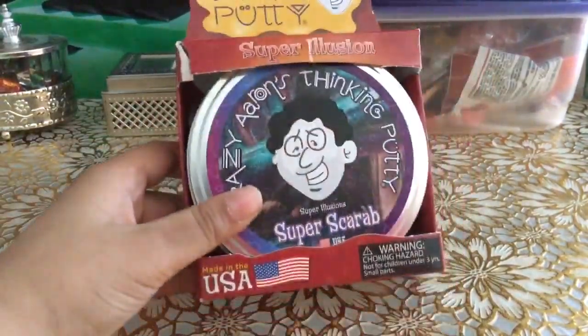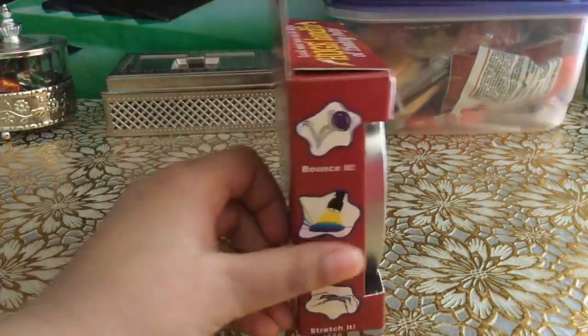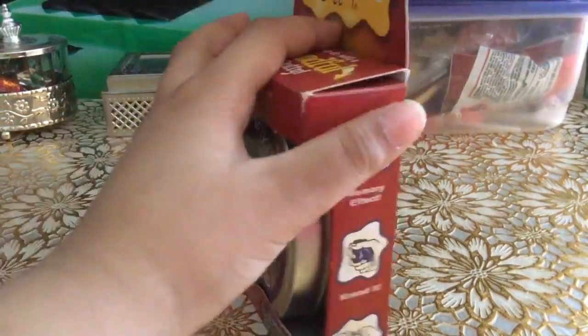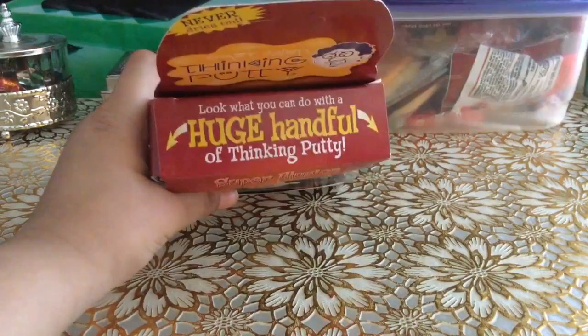Right here it says look what you can do with a huge handful of thinking putty. It says bounce it, color shift with light, stretch it, memory effect, knead it, and snap it. And on this it says never dries out right there.